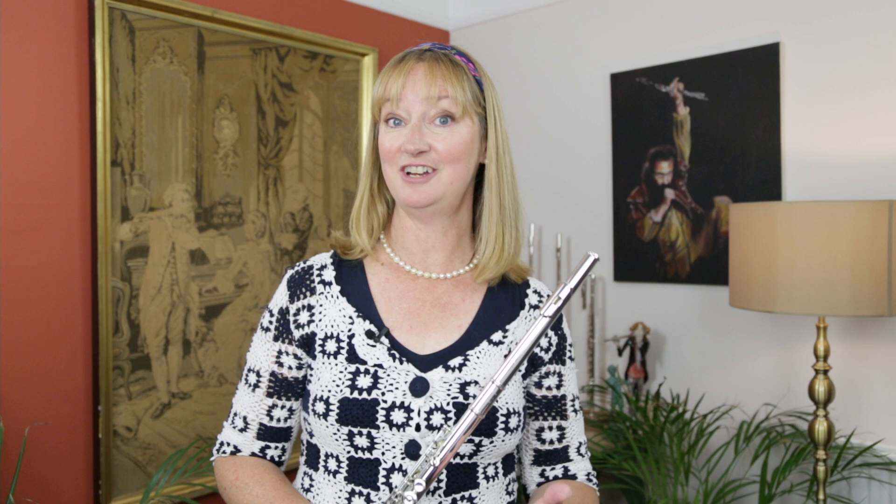This is actually a Vivace head joint, but you can also choose the Forte head joint. I play a Cantabile flute with a Vivace head joint. When I tried the flutes I really loved the Vivace head joint because it gave me a lot of resistance and felt slightly greater control and depth of colours.